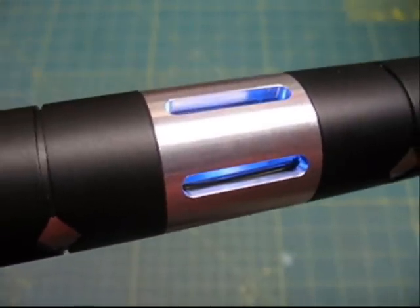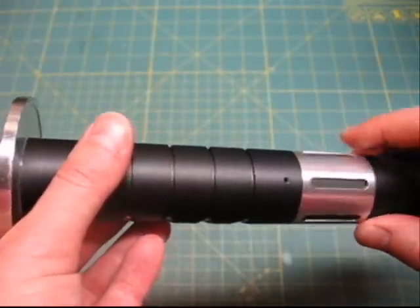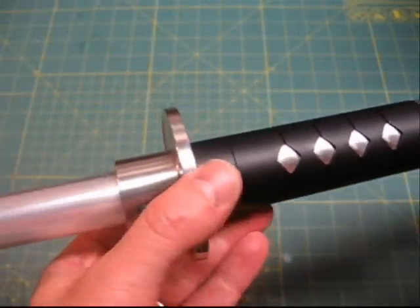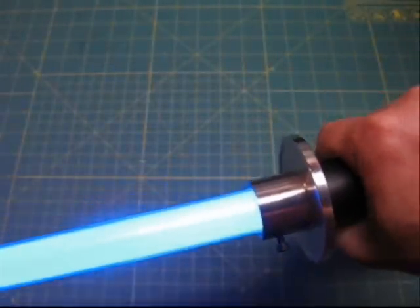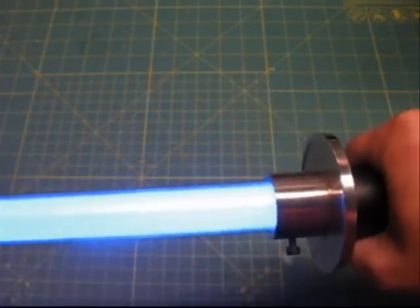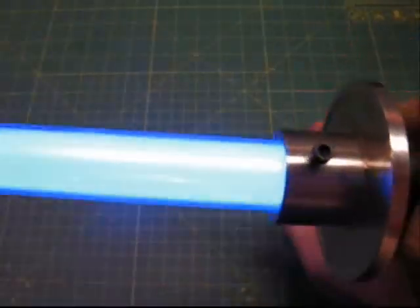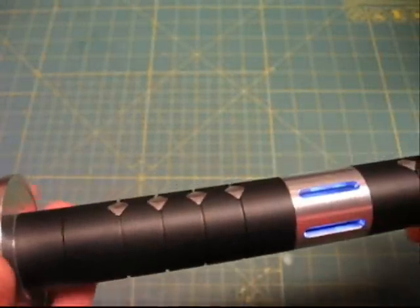The Revenge sound font is really cool and unique — it's made for a dark side saber, but a samurai saber is unique enough that I think it fits really well. It's got a different style of hum, patterned after Darth Maul — very reminiscent of that. The swings are pretty quick and sharp, very much like Darth Maul from Episode One.